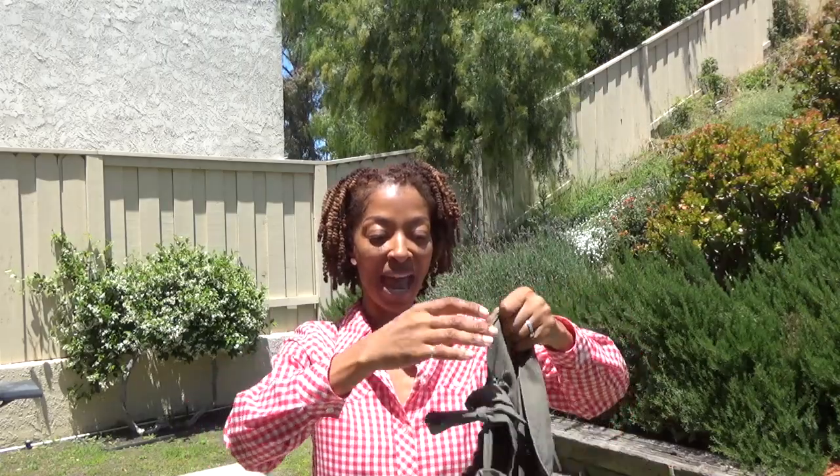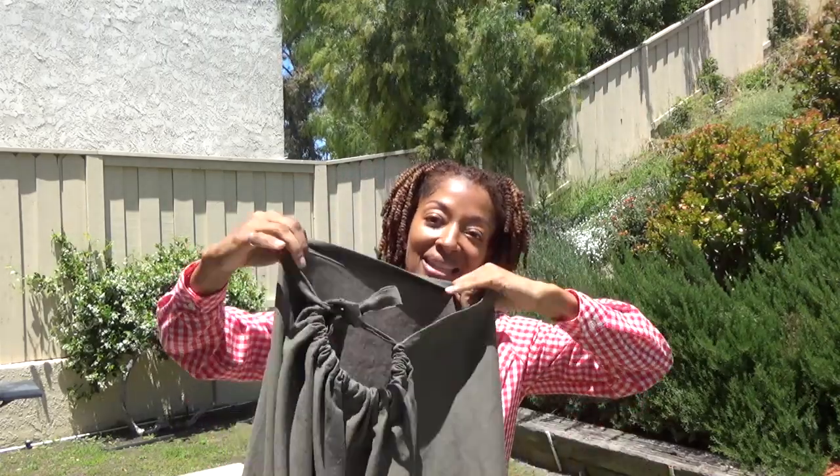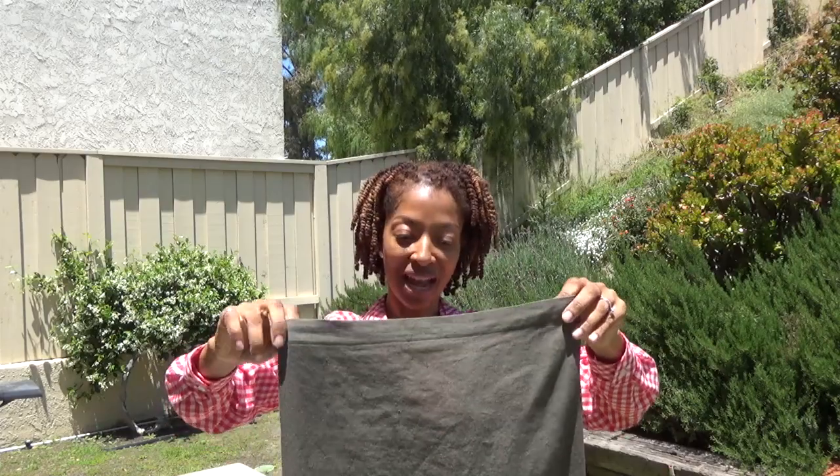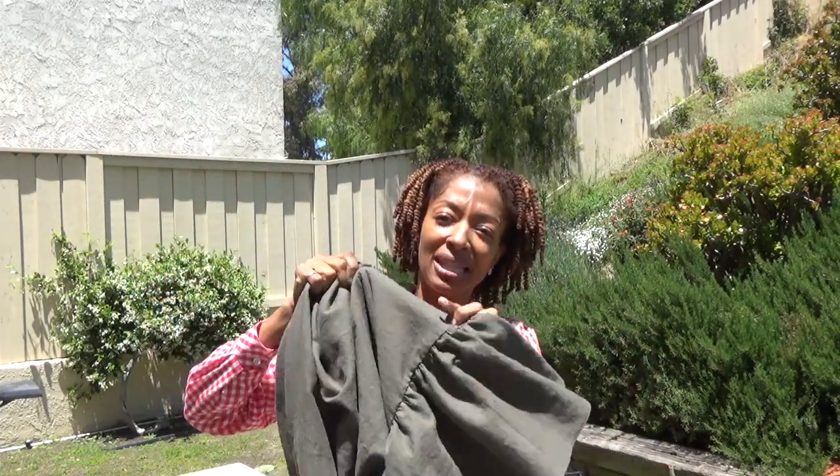As you probably saw on the pattern, the back has this little gathered area made with buttonholes. You put buttonholes in the back, then take the straps and thread them through the holes, and it gathers to create this really cute look in the back that I just adore. This fabric is a linen type of fabric.